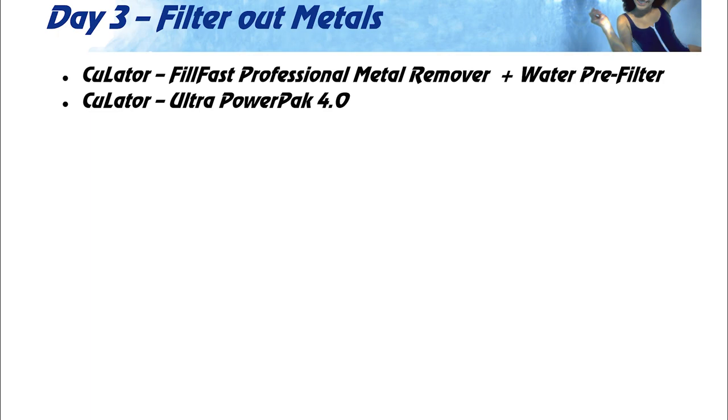Day three: now that our stains are lifted from the pool surface, skimmer baskets, and all the fittings, we need to remove those metals out of the water. This is where the FillFast Professional Metal Remover comes in — you want to use that in conjunction with one of the PowerPak 4.0 eggs that go in your pump basket. We're hitting it from both sides to try to remove all the metals. Depending on how bad your metals are will determine how long this process takes, and whether we have to add and replace the filters in the FillFast or add extra eggs into the pump basket.